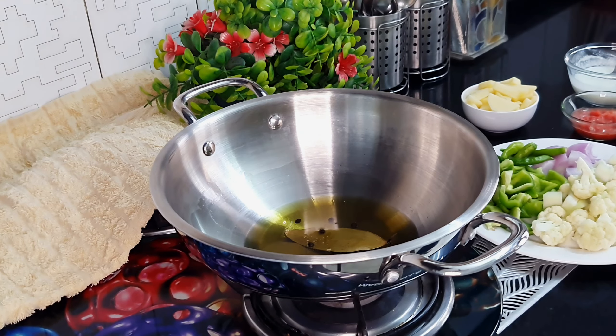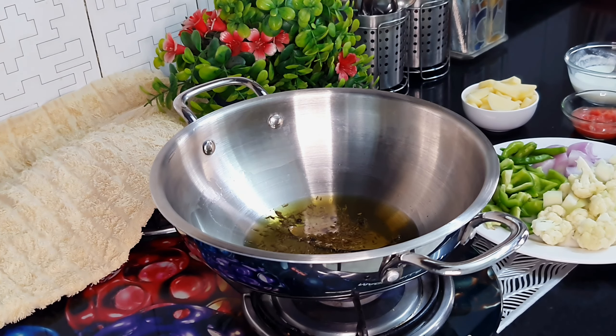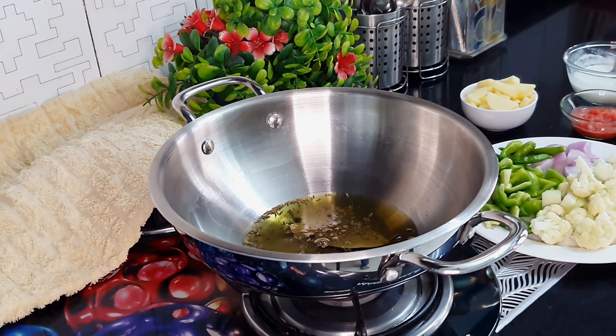When the oil is warm, we will add whole spices to the pan: fresh bay leaves, 2-3 leaves, long leaves, lira, dal chini — all these whole spice ingredients go into the pan. When these spices release their flavors, then we add the other ingredients.